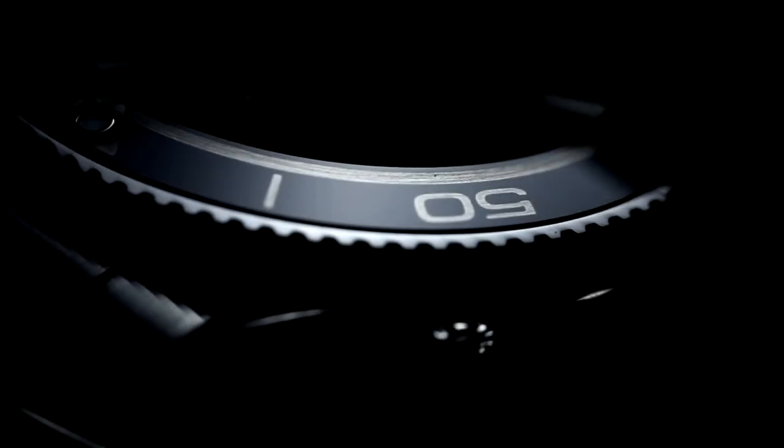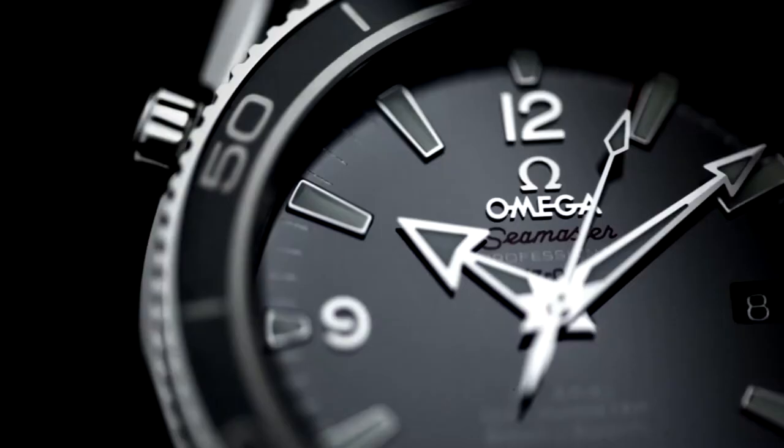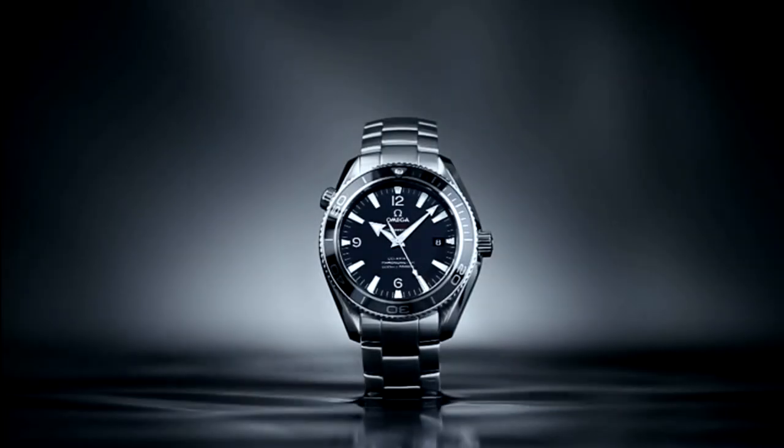The liquid metal numbers and scaling will appear in bold, vivid contrast to the glossy ceramic background. Forever. Omega's liquid metal bezel — sometimes, the most unlikely partnerships are the most enduring.